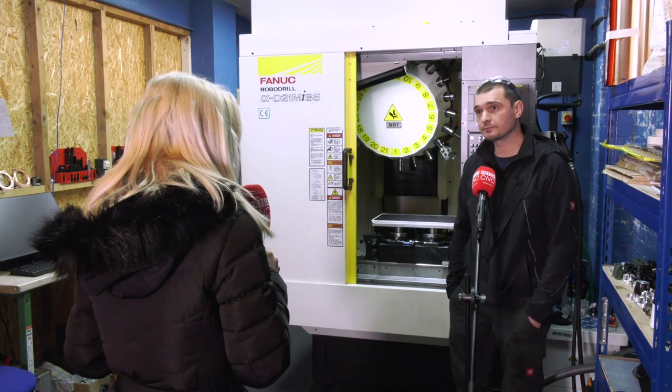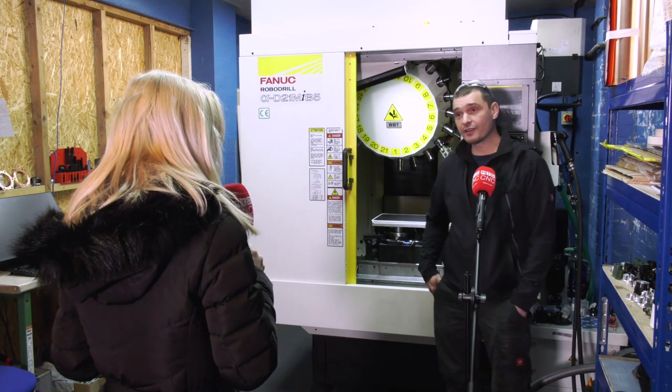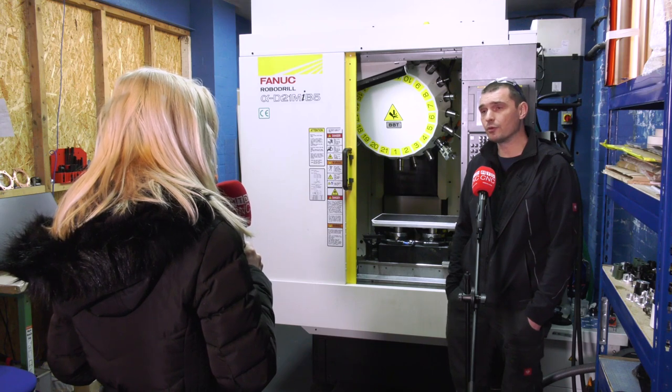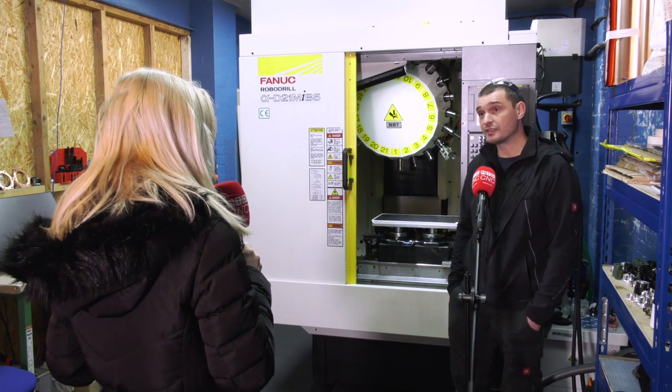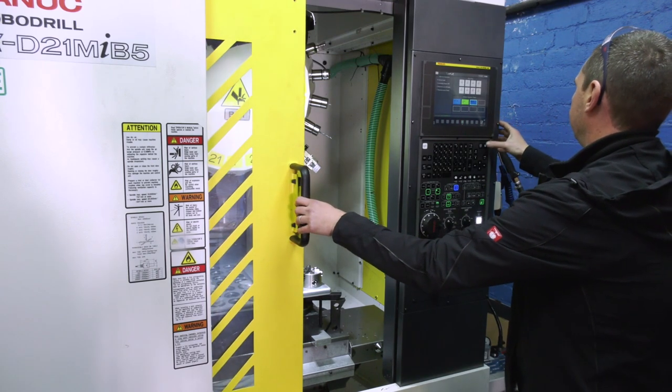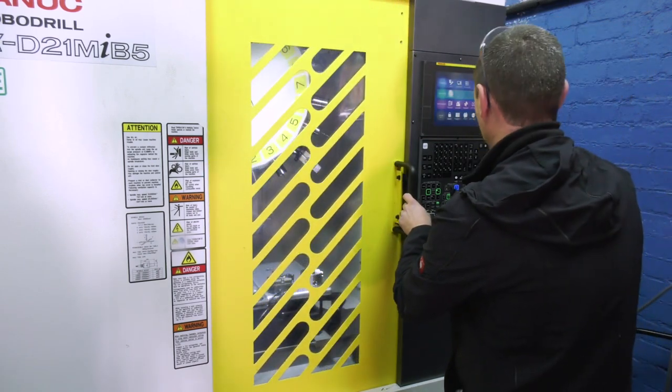But how did you find out about the RoboDrill? Ironically it was through MTD itself — I looked at a video probably three or four years ago and they had one of these machines, or similar, with a robot attached to the side, which drew my attention.